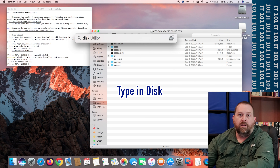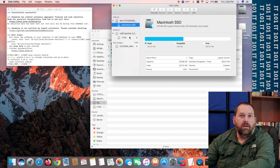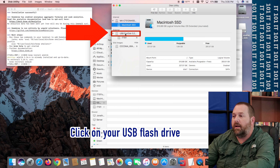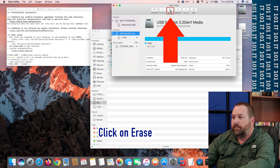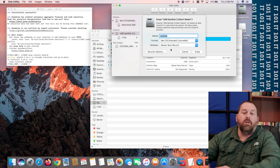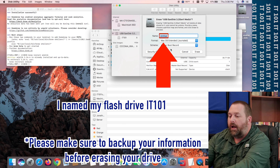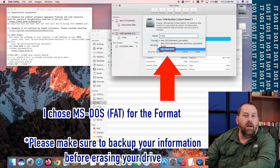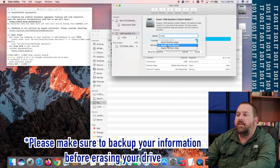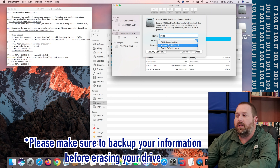Once the flash drive shows up, click on Spotlight again and type in 'disk' — it'll give you the option of Disk Utility, so double-click it. There's my flash drive right there. I don't need anything on it, so I'm going to click on 'USB SanDisk 3.2 Gen 1 Media' and click Erase. Give it a name — you can call it Windows 11, Windows, Installer, anything you want; I'm going to call mine IT101. For format, choose MS-DOS FAT32, and for scheme I'll leave it as Master Boot Record.